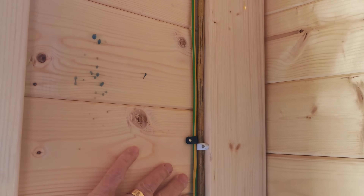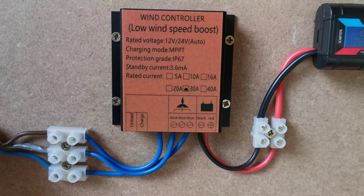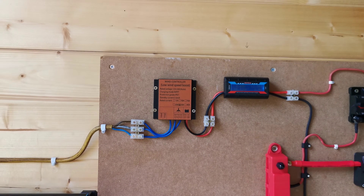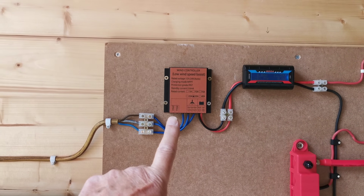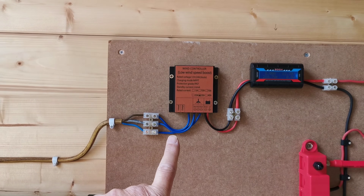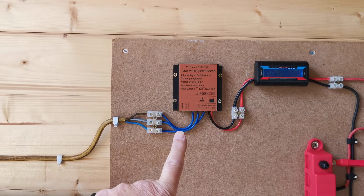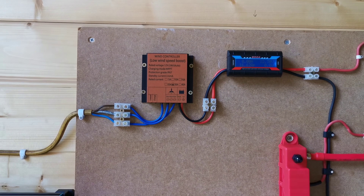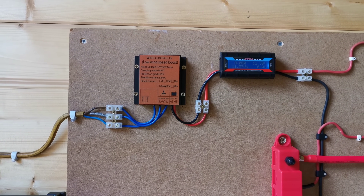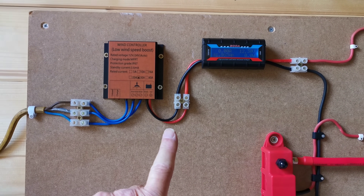The three-phase AC from the turbine comes in down here — this yellow cable. The best way to explain this system is just follow me through. So yellow three-phase comes in to this charge controller — it came with it, it's a 30 amp charge controller. It does not matter about the orientation of the leads coming off the turbine going into the 30 amp charge controller. It's basically a posh bridge rectifier — MPPT, Maximum Power Point Tracking. I don't want to get too bogged down in detail, but that turns three-phase AC into 12 volt DC.